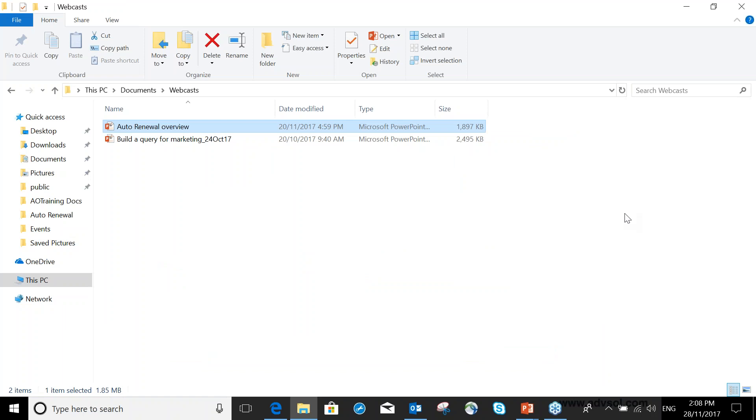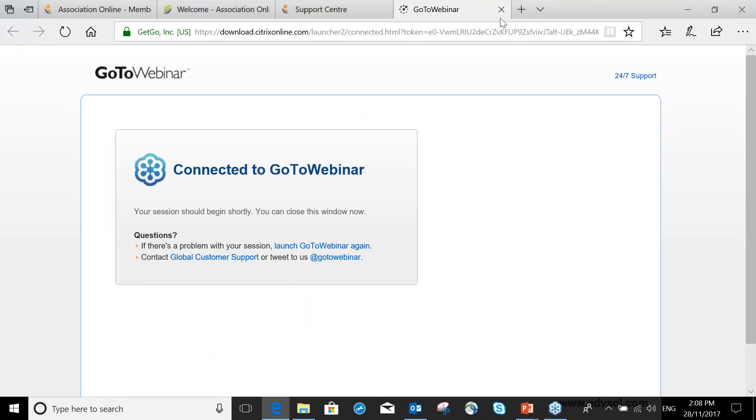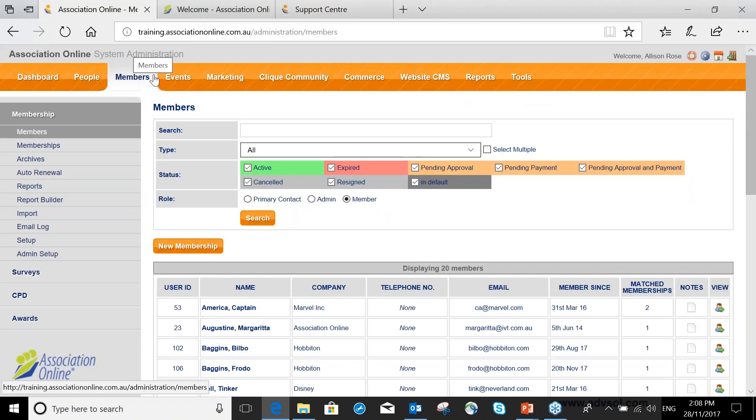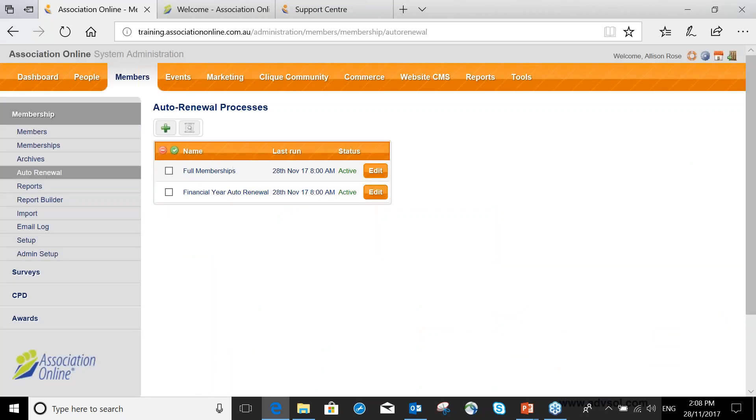Okay, I'm in the back end of my system. Under Members, when you have your auto renewal feature installed, it will be sitting under your membership area where it says Auto Renewal. You can have more than one auto renewal process — you can set up multiple processes based on different memberships, different dates, and so on. You're not restricted to one process at a time. In my system I have two auto renewal processes.